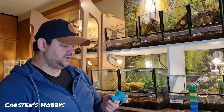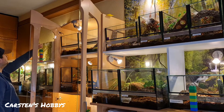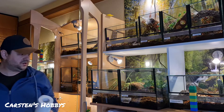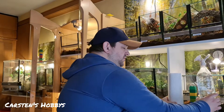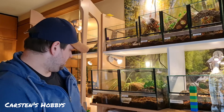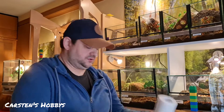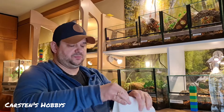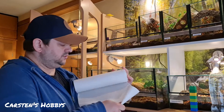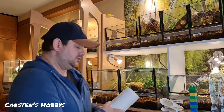Dann würde ich sagen, ich zeige euch das einmal, wie ich das mache. Ich habe dann hier meine Pulle – Zeber, Zeber ist immer ganz wichtig, Zeber darf nicht fehlen. Hier ist meine anderthalb-Liter-Pulle. Viel brauche ich eigentlich nicht. Dann mache ich mir schon mal so ein Doppelzeber ab, packe ich mir in die Tasche rein. Dann nehme ich mir noch einen hin, falls mal was daneben geht. Dann können wir losgehen.